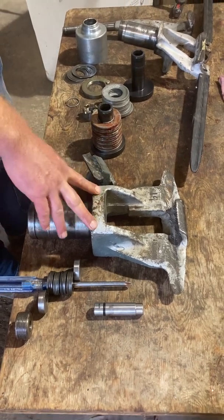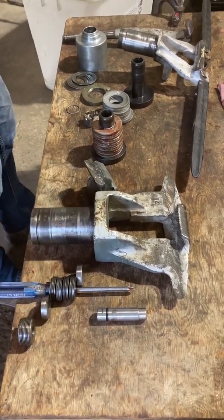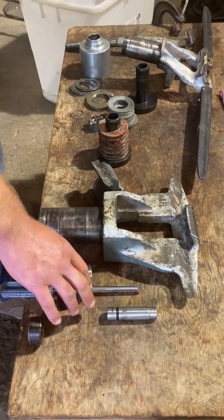The only difference for a BM quad is it's a bit bigger. You'll also have more spring washers.